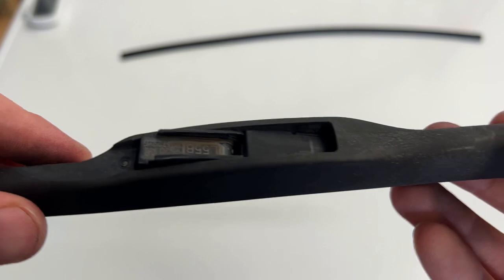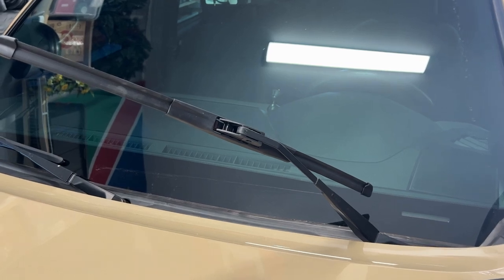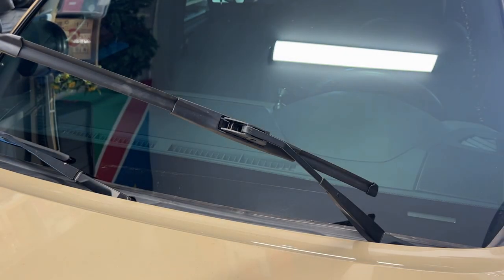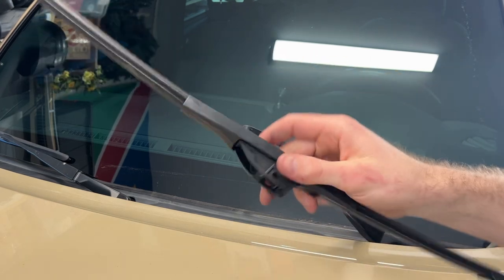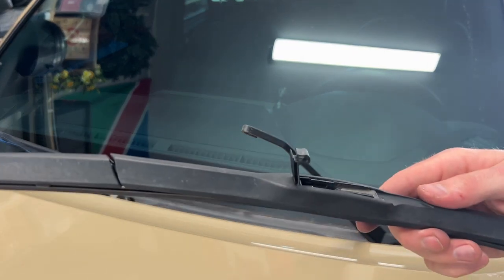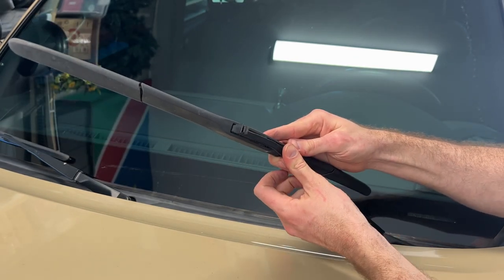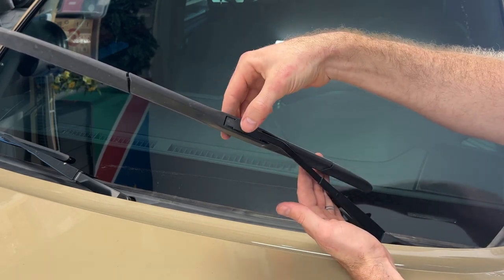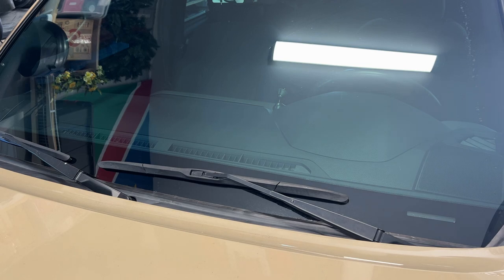Now we can reinstall this on the truck the same way we took it off. We can go ahead and reinstall the stock windshield wiper back onto the truck with the blade replaced. This is the aftermarket one — to remove it, simply pull it back and it comes right off. To reinstall the factory windshield wiper, simply place it back in and push the wiper forward so the bracket slides in and the clip can close back down. Now the windshield wiper is like brand new.